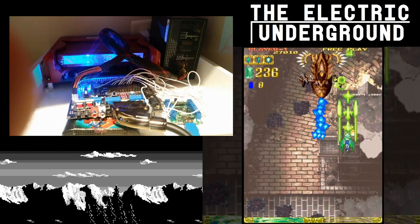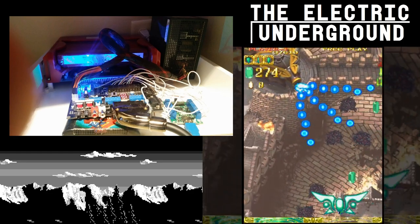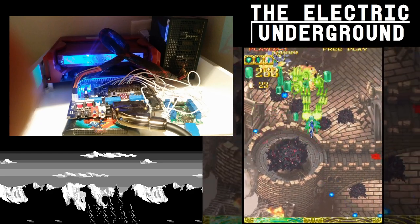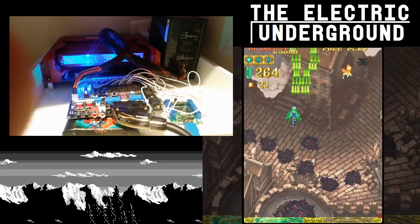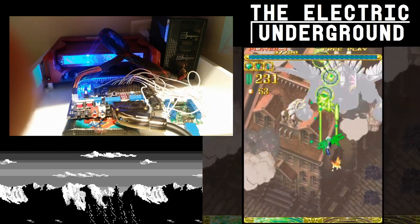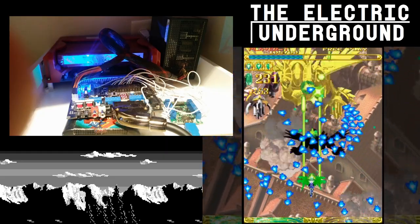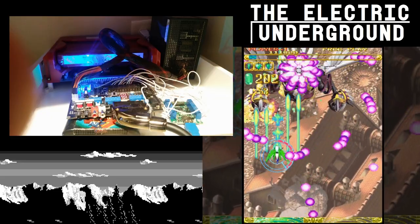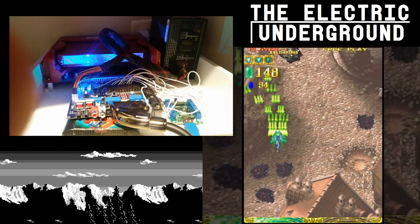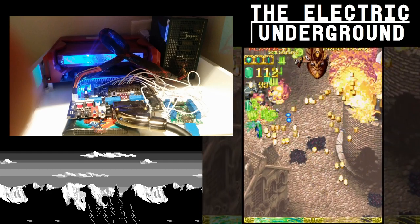What I have today is the IGS PGM — it's an arcade board kind of like a Neo Geo MVS, just with a much smaller library. What's really cool about it is that you're able to play some bootleg Cave games on it. The games you can play are Ketsui, DOJ, EspGaluda, and Beastorm — some really quality titles.